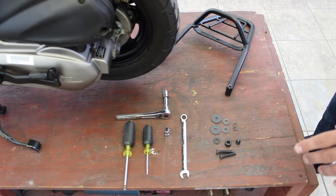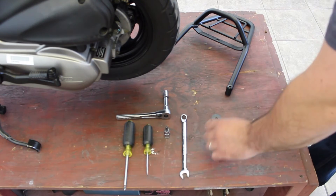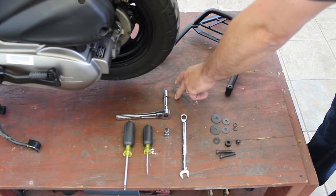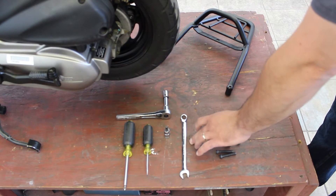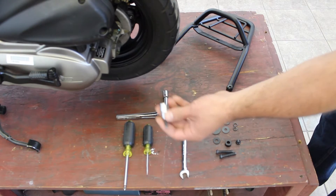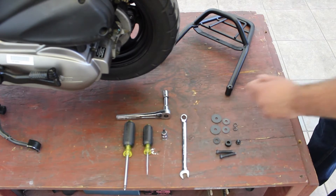To install this rack, we only need a few common hand tools: a number 2 Phillips, a small flat head screwdriver, a ratchet with a 12mm socket, a 13mm wrench, and a 5mm Allen key. If you don't have it on a socket, the normal L-shaped ones will work just fine.